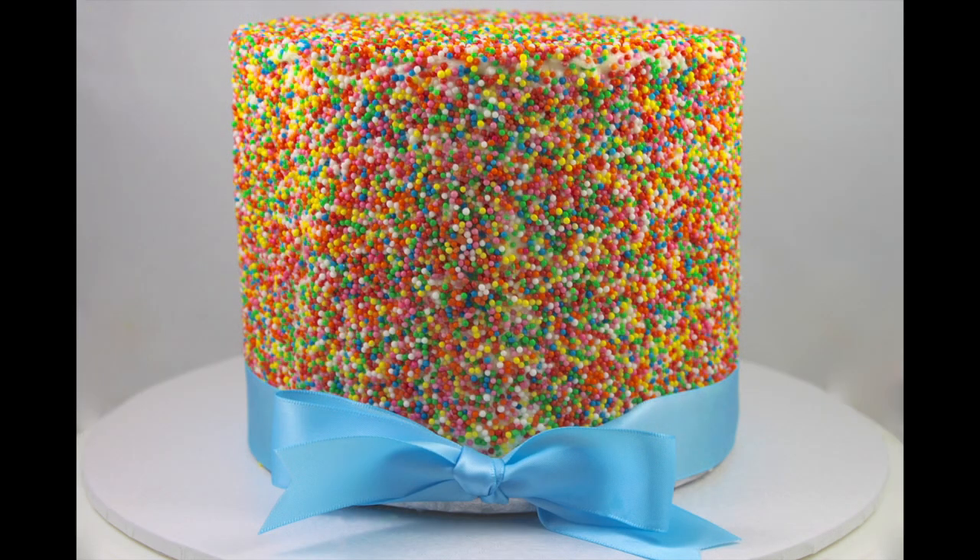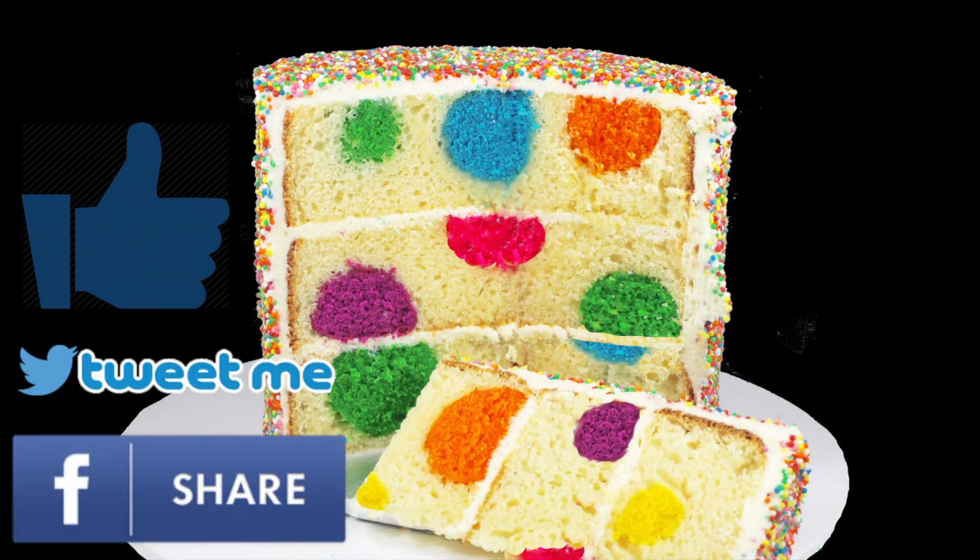If you think this is a cool idea, I would love it if you gave it a thumbs up and gave it a share on your social media.